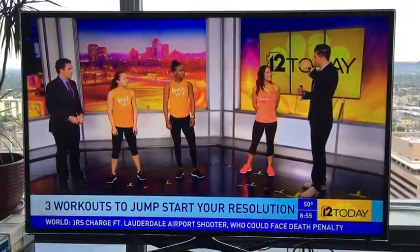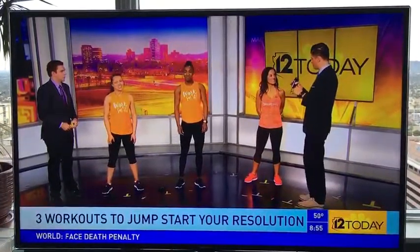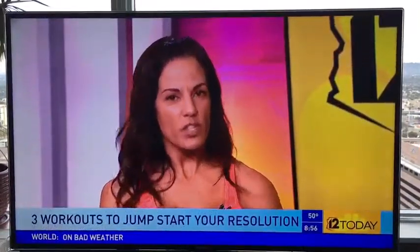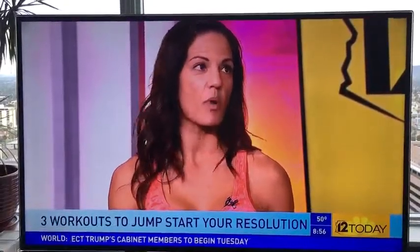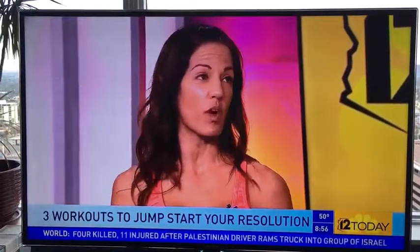Before we get into the actual workouts, Orange Theory is the type of workout where you're measuring your heart rate, and when it gets up there it's either orange or red. In the orange zone, you're taking your body into an anaerobic state, supercharging your workout by hitting 84% of your max heart rate and higher. The average person normally stays anywhere from 71 to 83%, that's the green fat-burning zone — which isn't bad — but we really supercharge your workout at Orange Theory at 84% and higher for a minimum of 12 to 20 minutes.